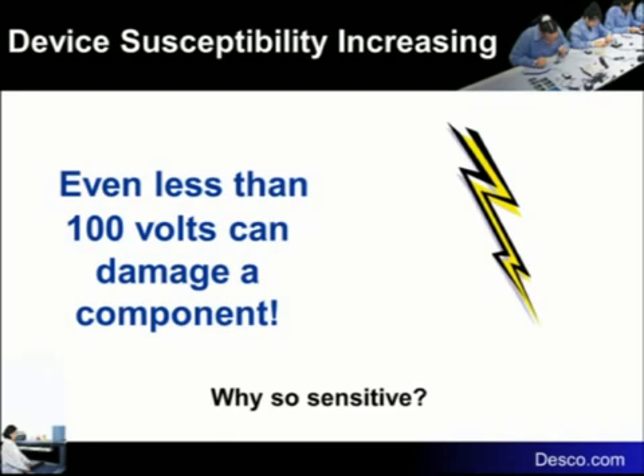We're constantly making devices smaller, putting more stuff onto them, moving everything closer together. As we do that, those devices become more and more sensitive because they're more and more low-voltage devices. ESD was not a big problem when you had big vacuum tubes. Now we've got these little components. Rule of thumb: the smaller the component, the more sensitive it is. Just a generalization.